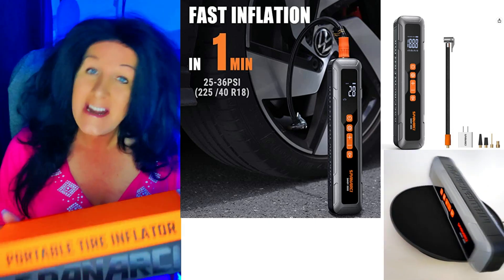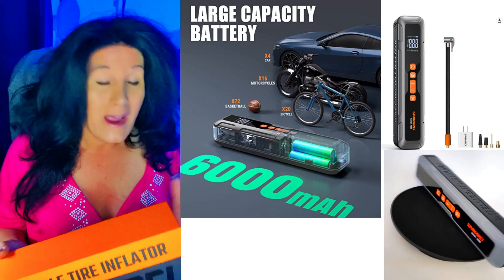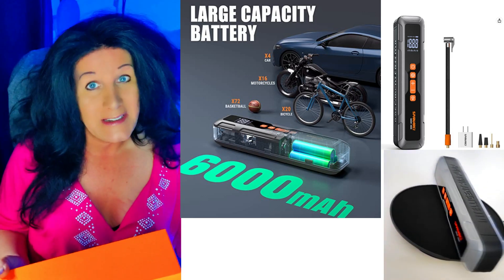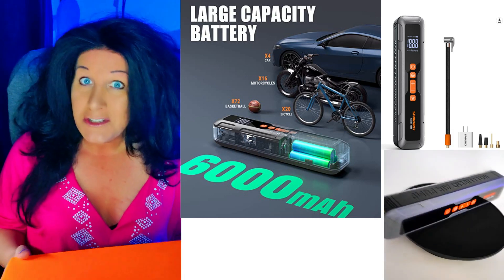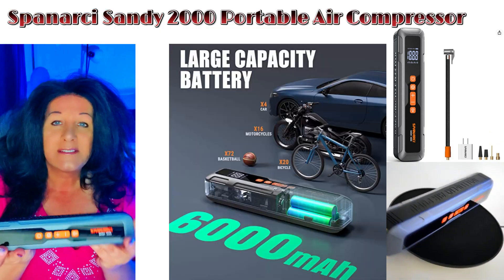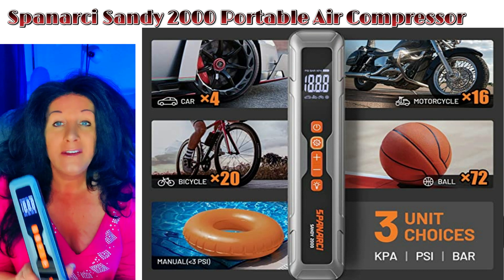This works great, and as you're going to see during my video I'm going to be showing it at work. I did charge it overnight and it comes with a plug. I'm going to go over some of the features right now. This is a rechargeable tire inflator with a smart digital LED display — a cordless air pump for cars, motorcycles, e-bikes, and balls. It's very portable and very small.